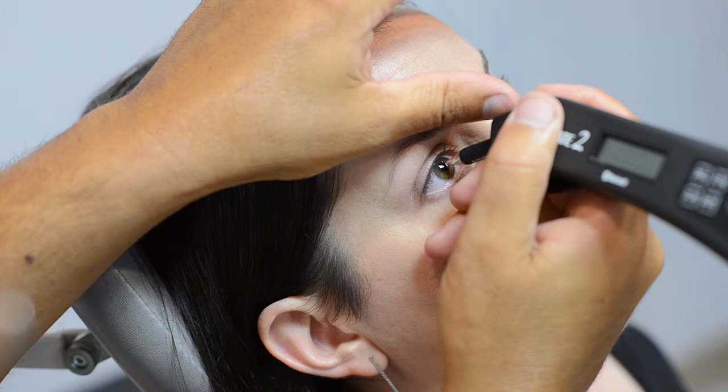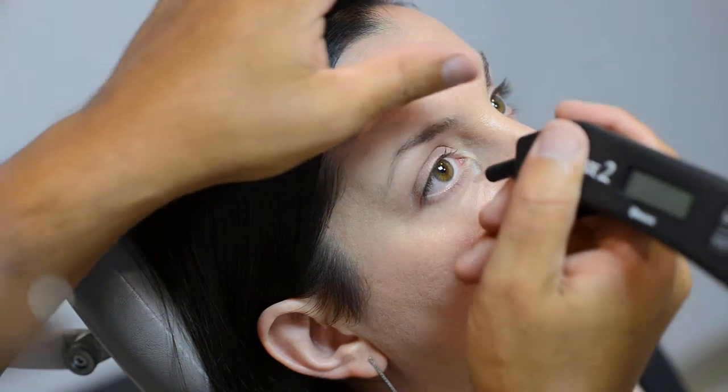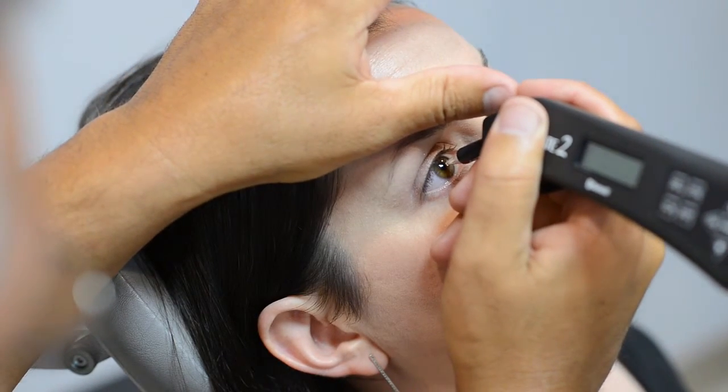If you maintain contact with the cornea for three seconds without proper alignment, you'll hear a long beep — your applanation is not correct. Again, disengage, adjust the probe, and gently try again.